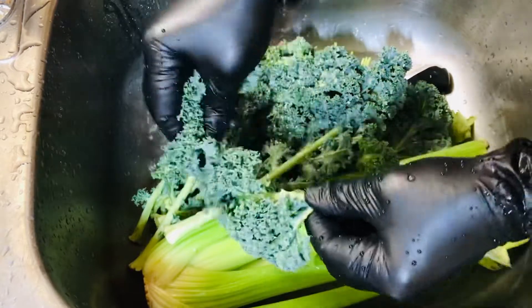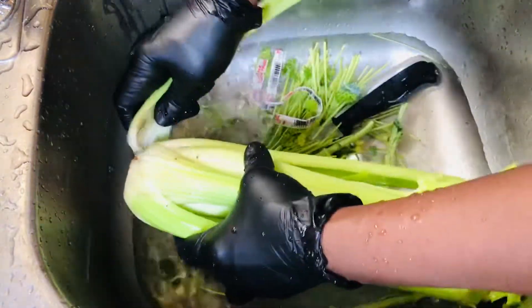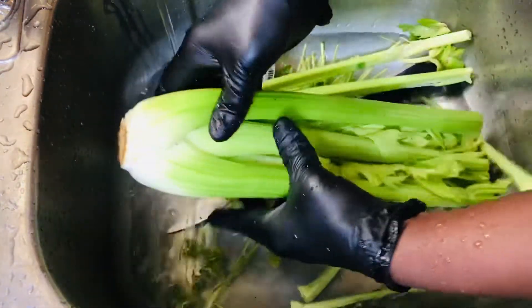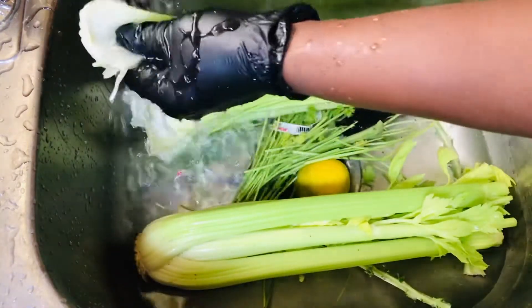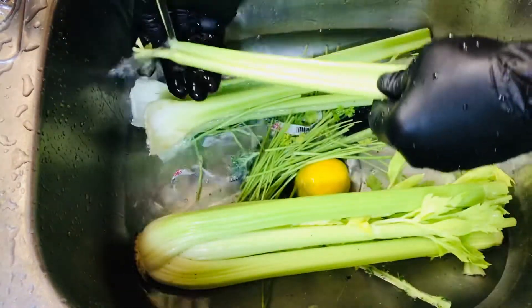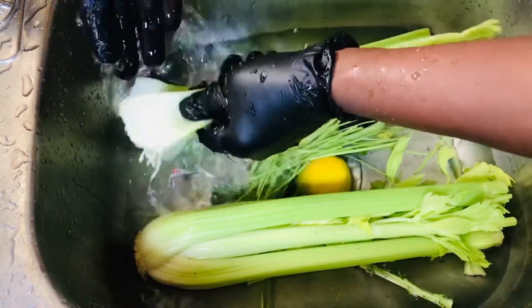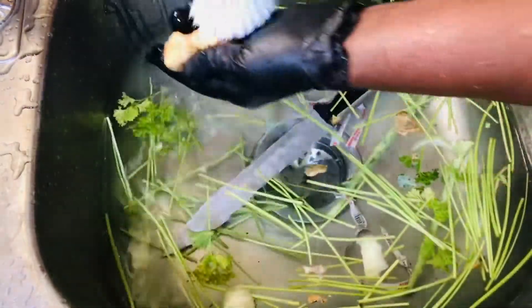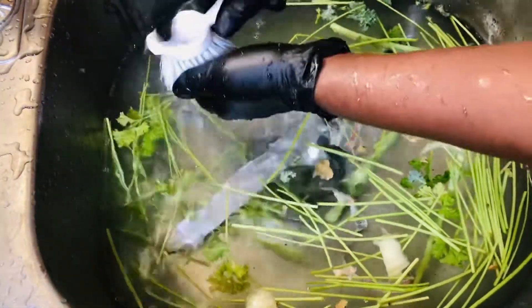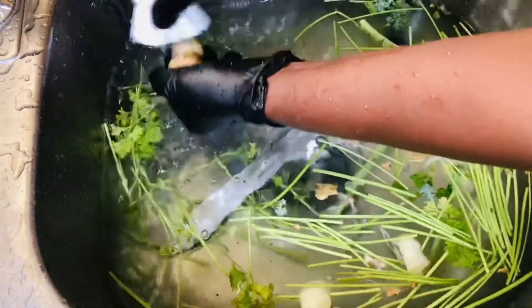I also have some imported celery. Even though it came directly from the packaging, you can see it has a lot of dust, so anytime you're buying stuff that is already packaged, still wash it clean. I also have some ginger, and because I'm juicing I'm not going to remove the skin — I just love to leave the skin on when juicing. Take a brush, make sure you get into all the creases, and scrub it until it is clean and nice.